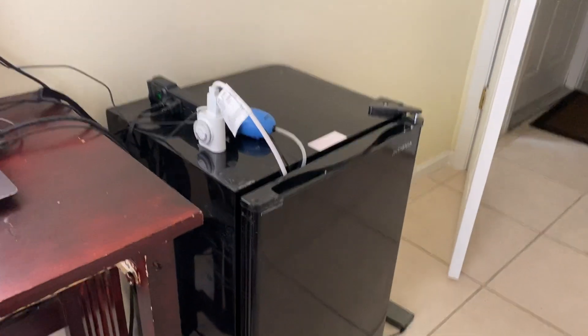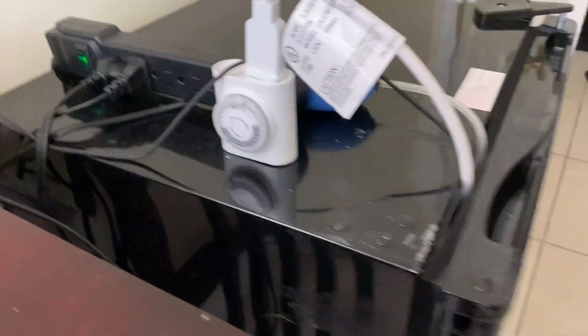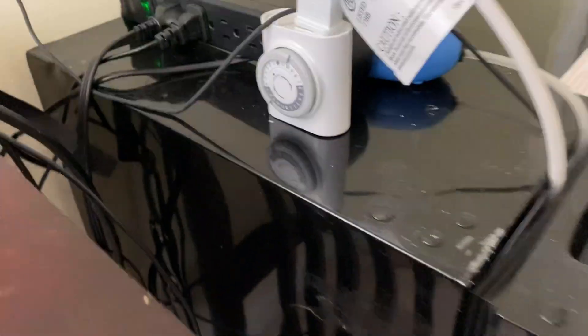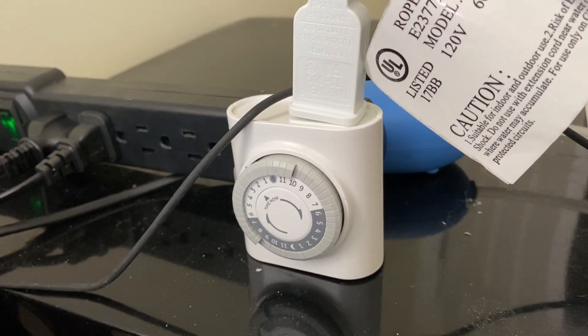Let me turn this around and show you guys what I'm building. This is the Cordyceps fridge, Cordy Militaris. I have everything on this power supply, and this is a light timer.